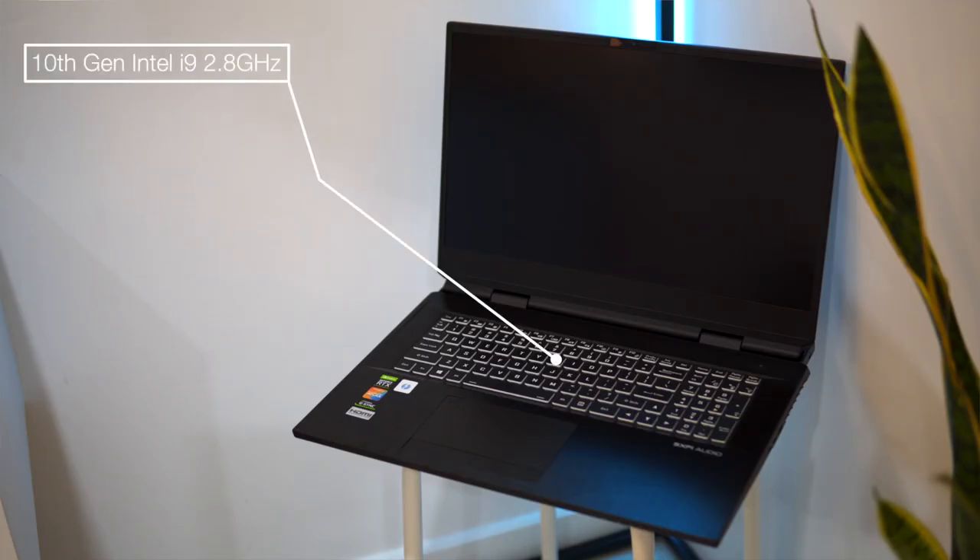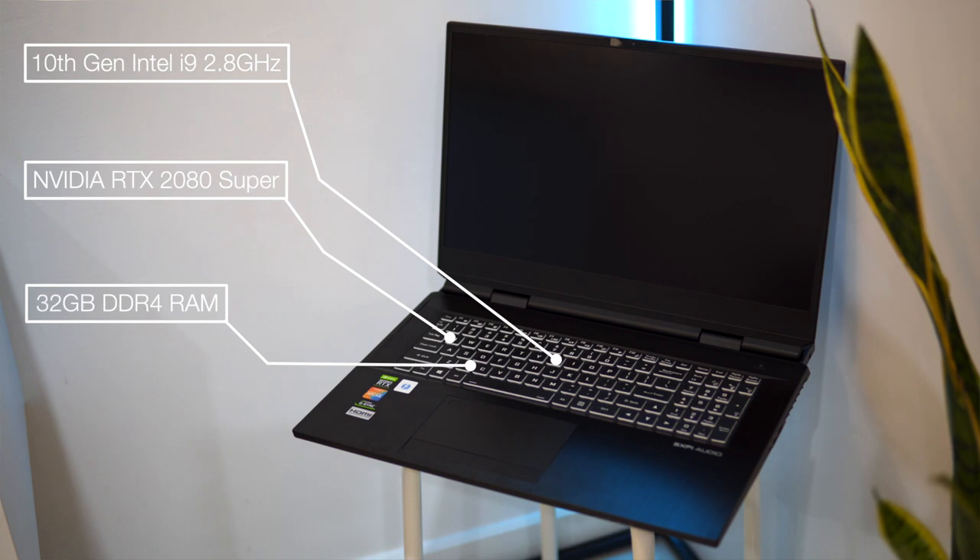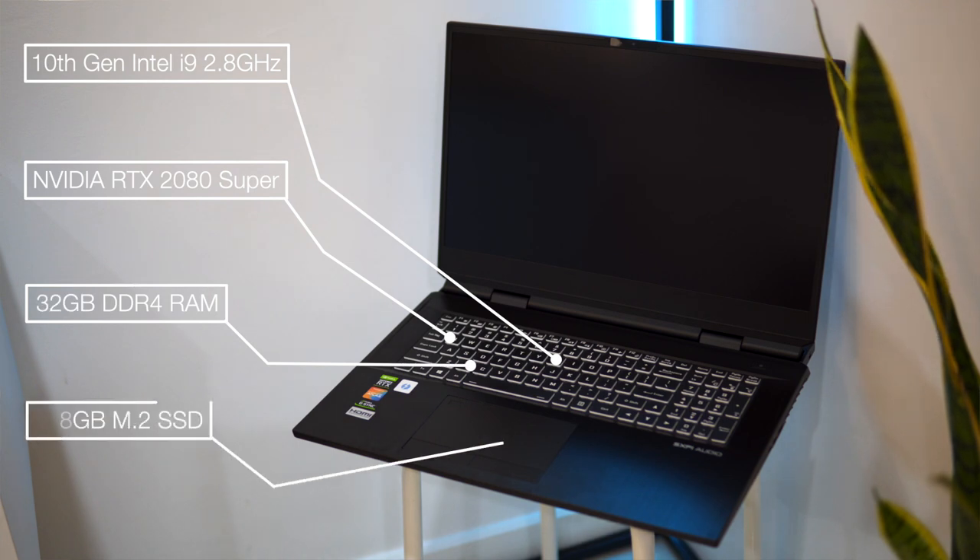This specific unit is running a 10th gen Intel i9 processor clocked at 2.8GHz and an NVIDIA GeForce RTX 2080 Super, 32GB of DDR4 RAM and 768GB of storage. The storage amount sounds weird but we'll get into that later.